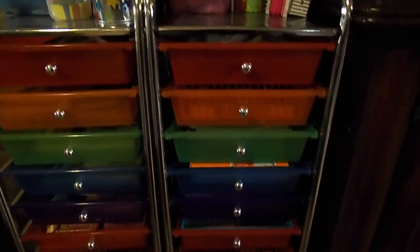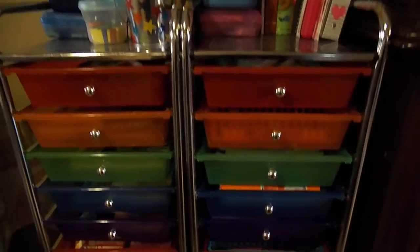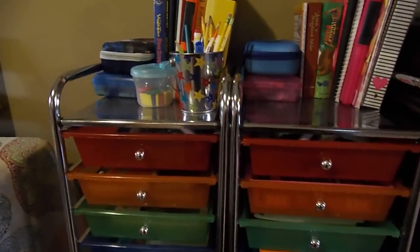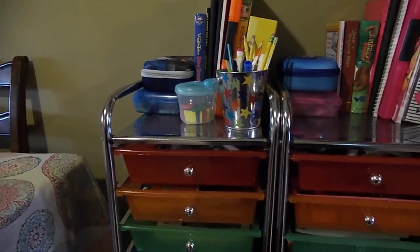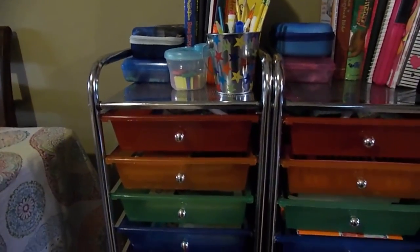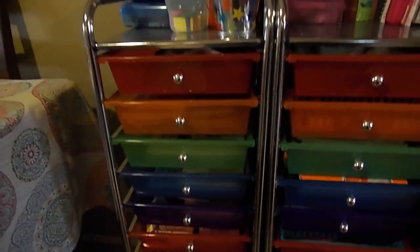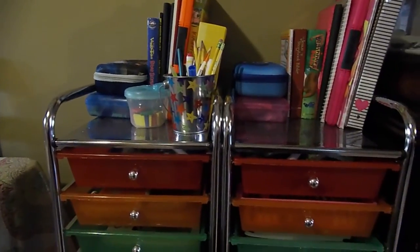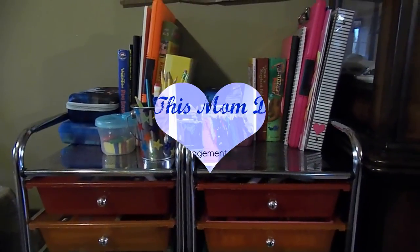That is how I use the workbox cart to keep my first/second grader's curriculum organized. If you're interested in seeing more about the curriculum, I have videos for my first/second grader's curriculum as well as my preschooler's. I do plan on doing a video for my preschooler's workbox cart pretty soon, so be on the lookout for that as well because I do some different things with his drawers. I hope you liked this video — if you did, click like and subscribe, and I will see you next time.